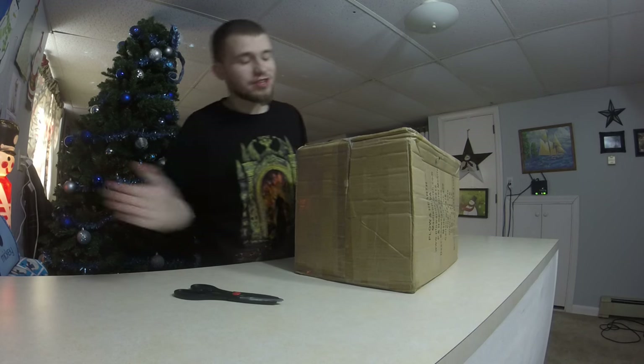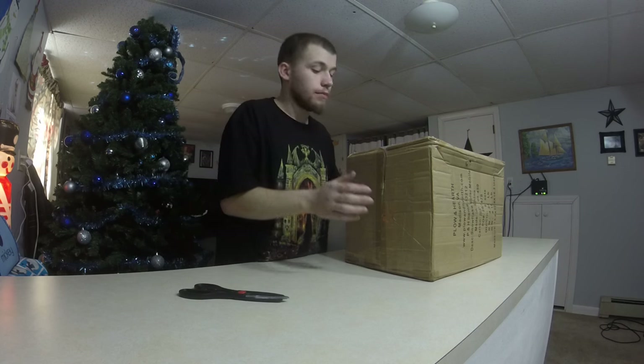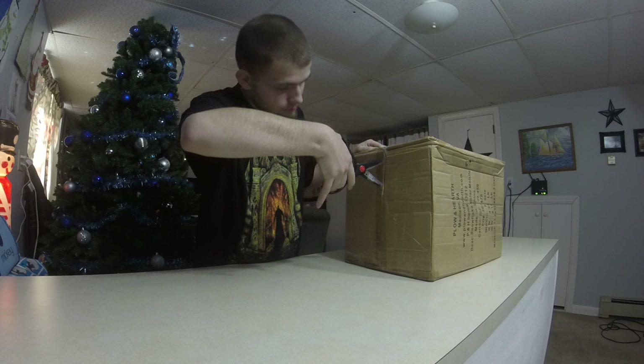Hey there wrestle fans, it's time for a WWE unboxing. This is a purchase from eBay, but it's a WWE product so let's get into it.